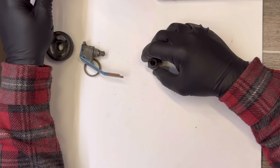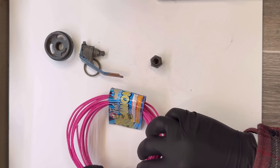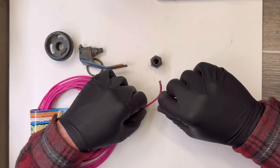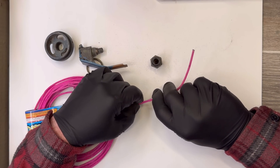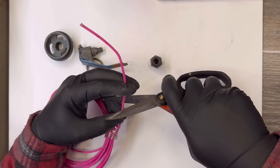I'm using a fast-burning cannon fuse. This is from pyrocreations.com — they have a lot of awesome fuses on their website. I like to get my fuses from there.